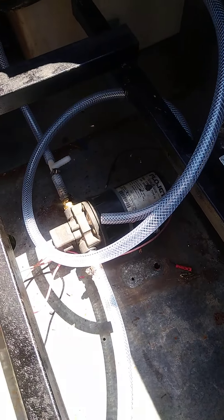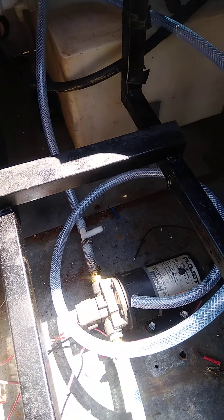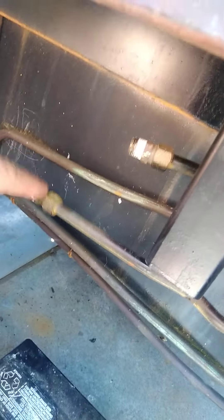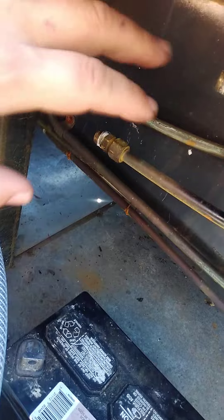Got the gray water tank set so it won't flop around, secured it in position. Got the drain hooked to the sink — the sink is actually attached now. Had to cobble some lines together with PEX fittings and then some couplings.